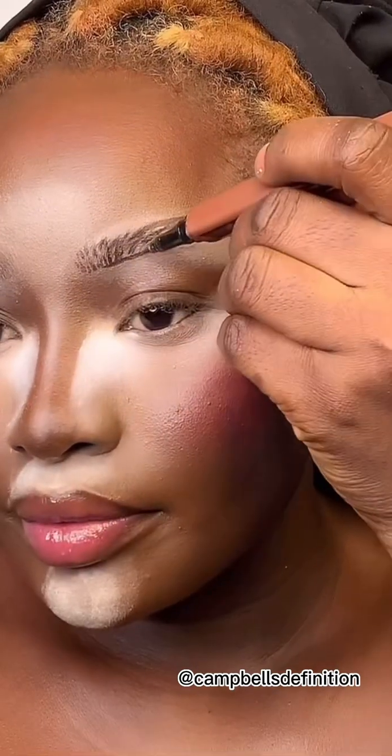Since I discovered the eyeliner technique for brows, it has just been beautiful — if you haven't tried it, you should. So I'm just going to stroke and stroke. This brow is going to give everything it's supposed to give — just look at that!